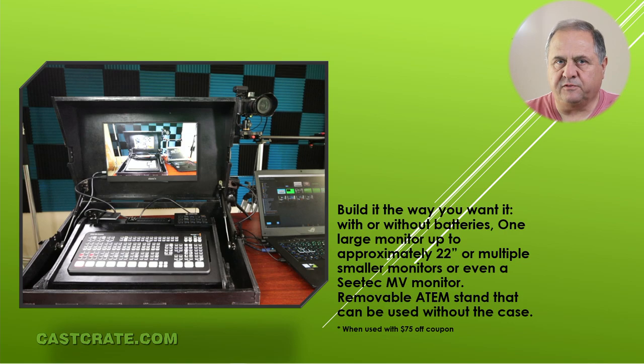So stay with me in the video. It's a short teaser video and we'll give you a discount code that'll give you a case for not much more than what the average ATEM Extreme stand costs.